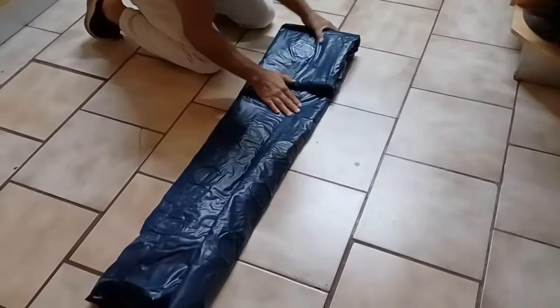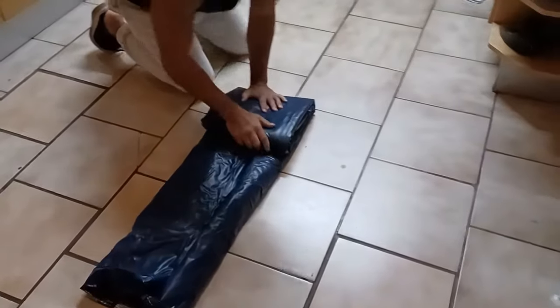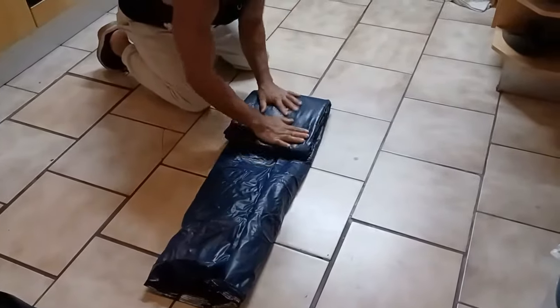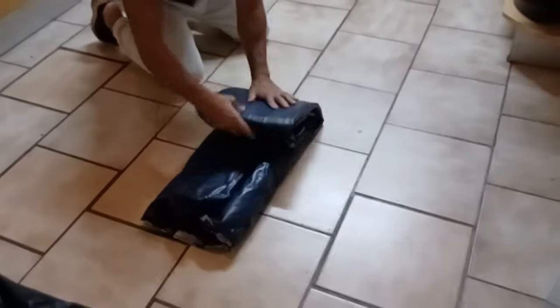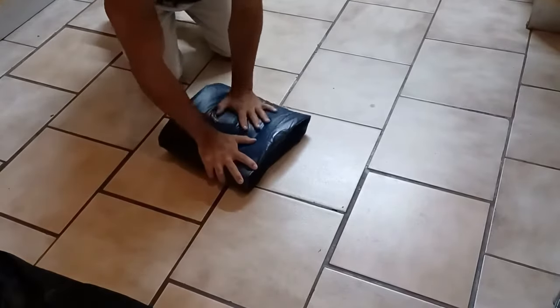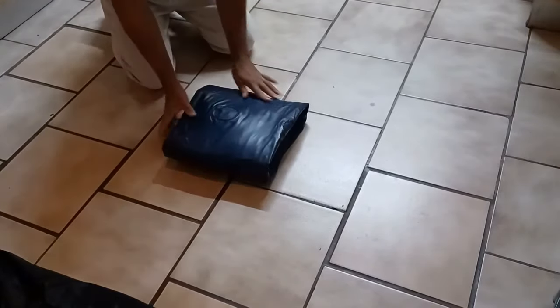Make sure you're pushing these sides together and holding it. This way right here, you can actually fit it back inside of the box.